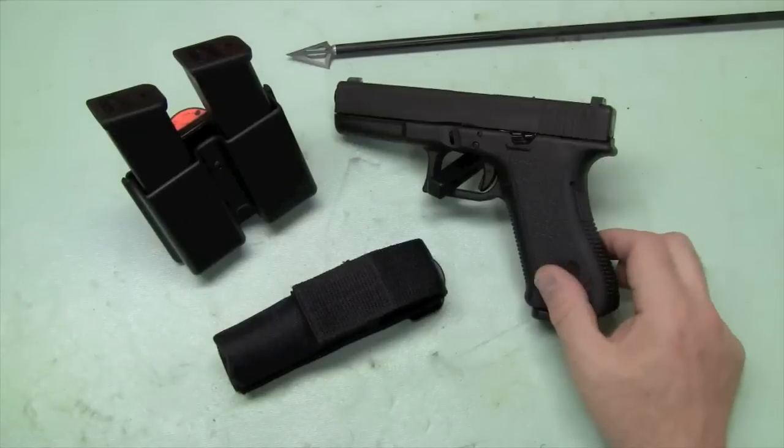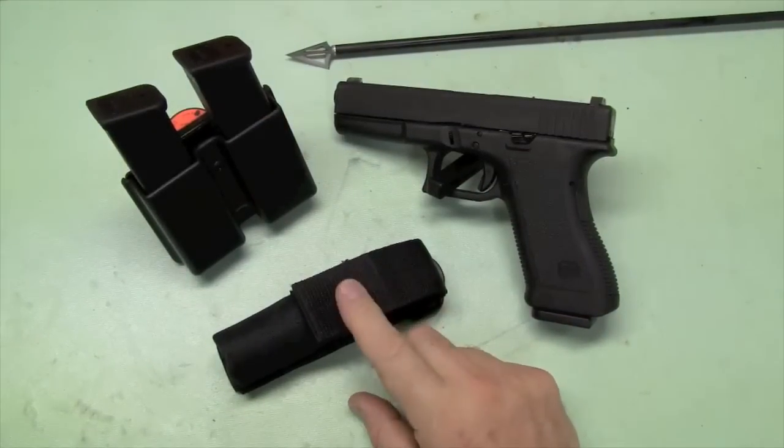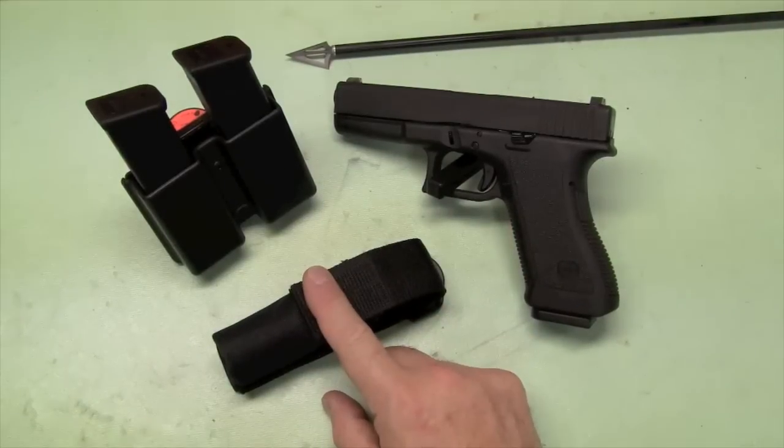What do you need? You need a pistol. You need magazines. You need a magazine holder. You need a flashlight. So this is not about the pistol or the magazine holder — it's about the flashlight.